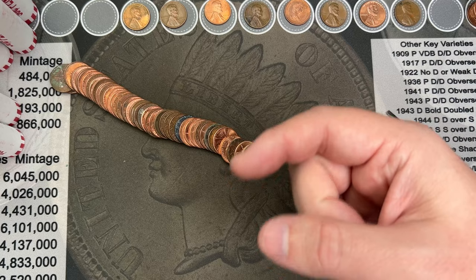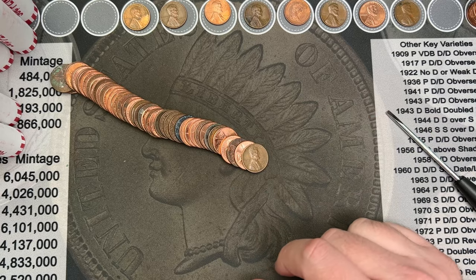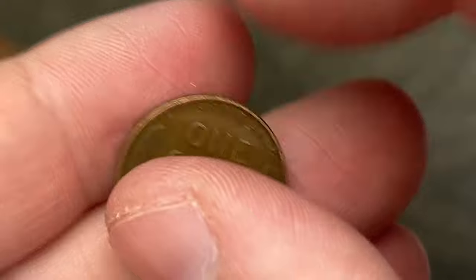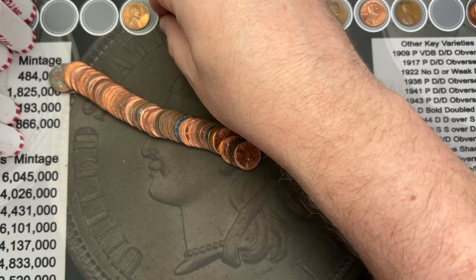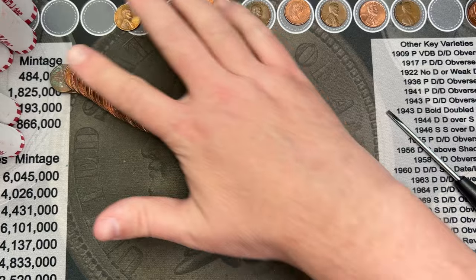We've made it to roll 31. We have a 1945 wheatie here — another wheat cent for the collection. Boom. Wheat cents are growing. I don't see anything else in this roll, but let's see what else is in the rest of these rolls.